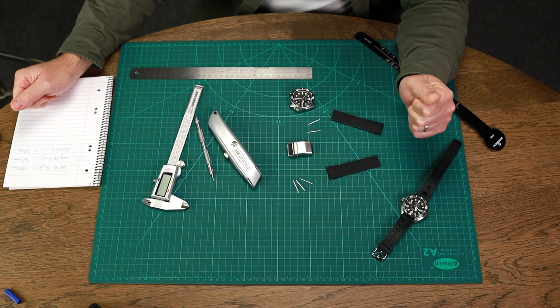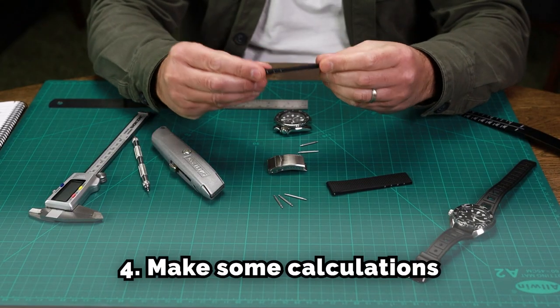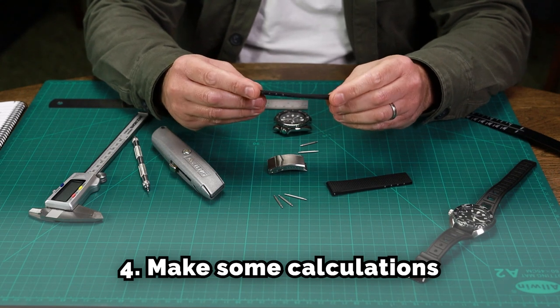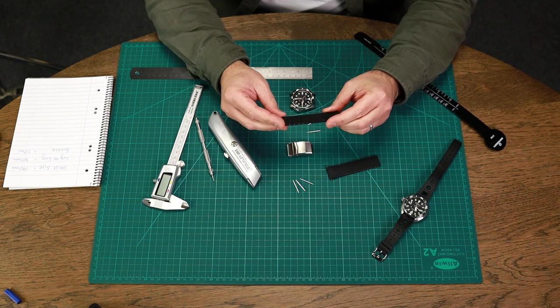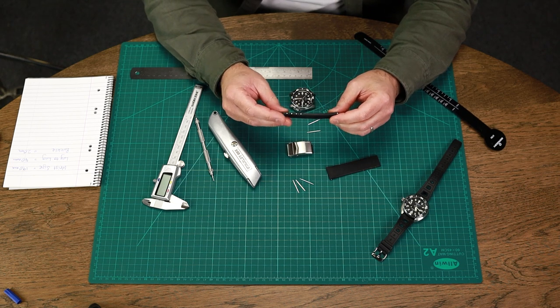Now we have our sizes, we need to calculate how much material we're going to cut from the rubber strap. When you're doing the cutting, you want to not cut too much, because you can't put the material back — so air on the side of caution before cutting the strap.